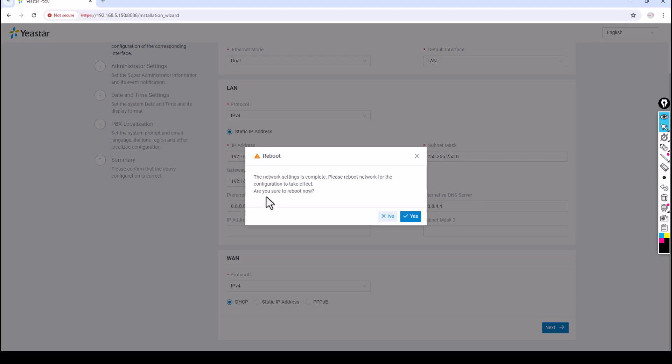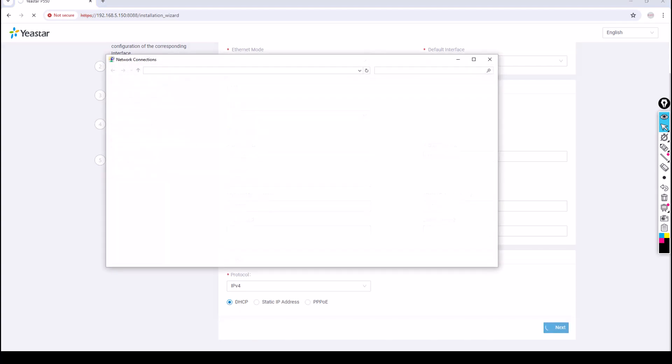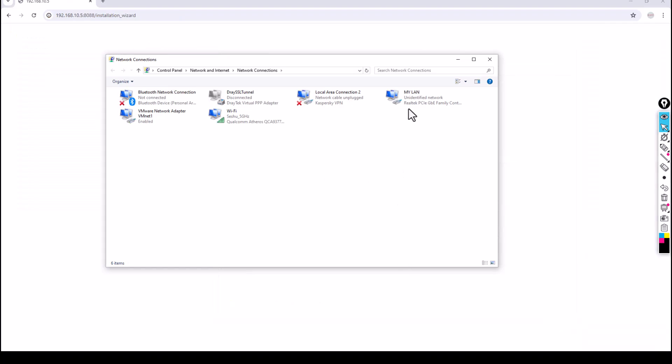Are you sure to reboot? Yes. Once you reboot, the PABX will restart and try to use the new IP address. It will no longer be accessible at the default 192.168.5.150. Make sure you change your PC's IP address to match the new PABX network. Open network settings and change your PC's IP address accordingly.